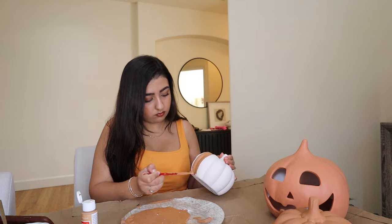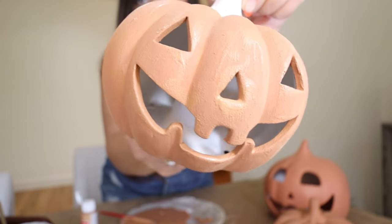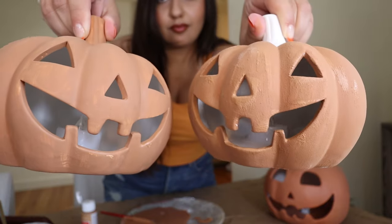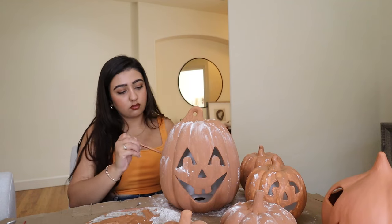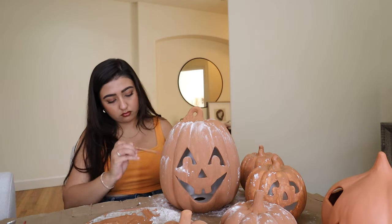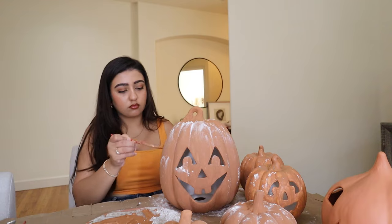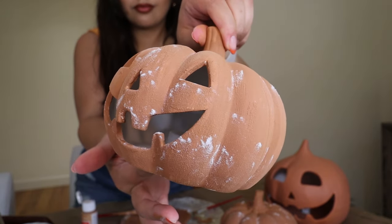Go ahead and paint that on just as you normally would, and then you have your finished product. This is actually a side-by-side between the only regular painted one and the painted one with the baking soda. Just keep painting all your pumpkins this way. Then before they dry out, but not while they're soaking wet, go ahead and dust them with some baking soda. This will give it a very chalky, distressed look later on once it's dry and you brush off all that baking soda.